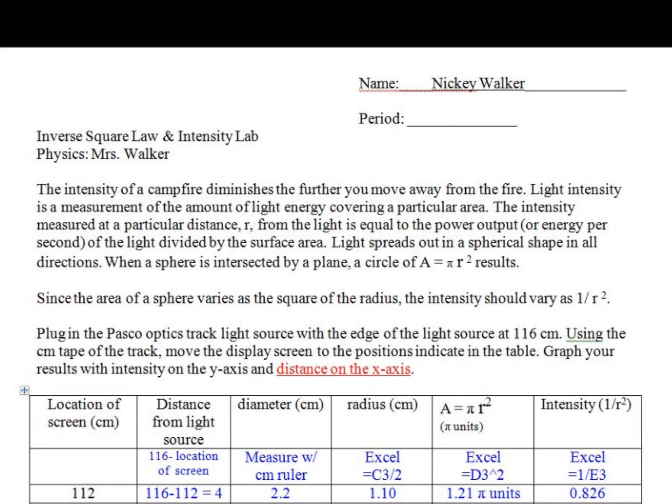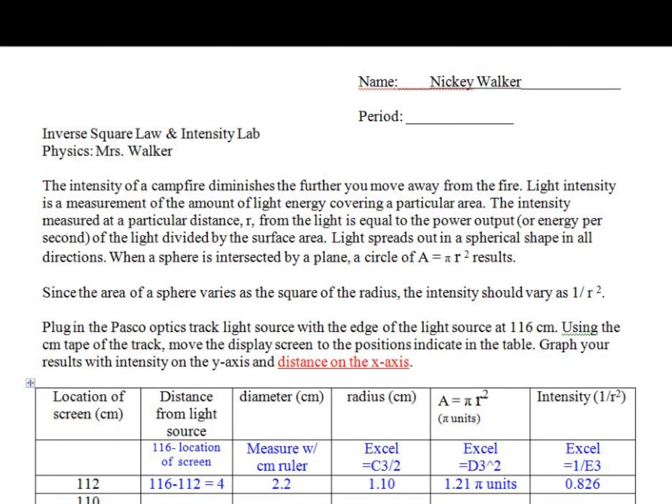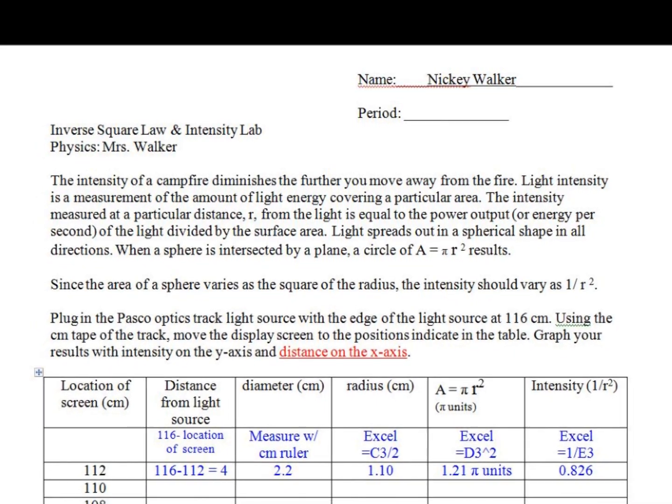The diameter has changed. You will get the diameter of each light source on the screen until you've completed the lab. The distance from the light source is found by taking 116 centimeters minus 112 for an answer of 4. The diameter will be measured with your centimeter ruler on the screen.